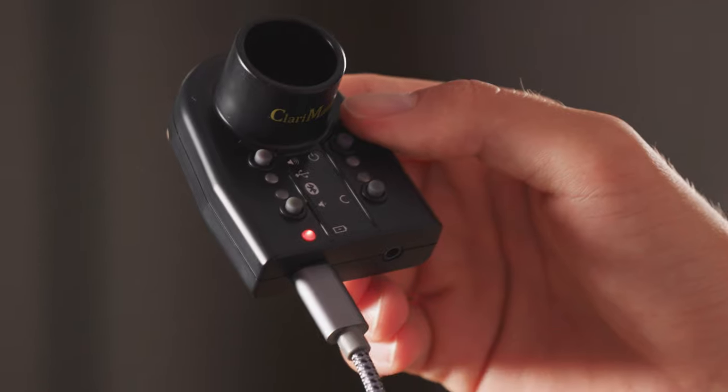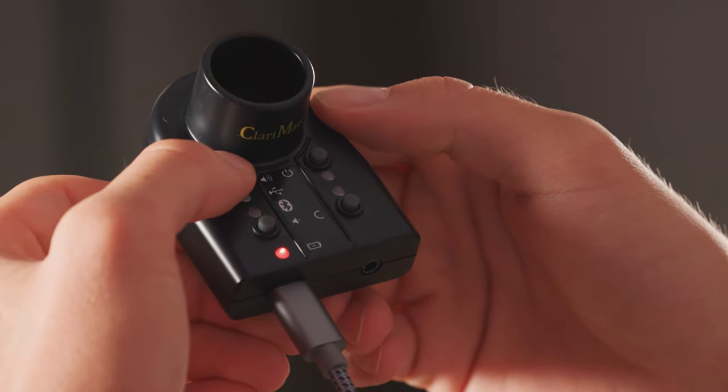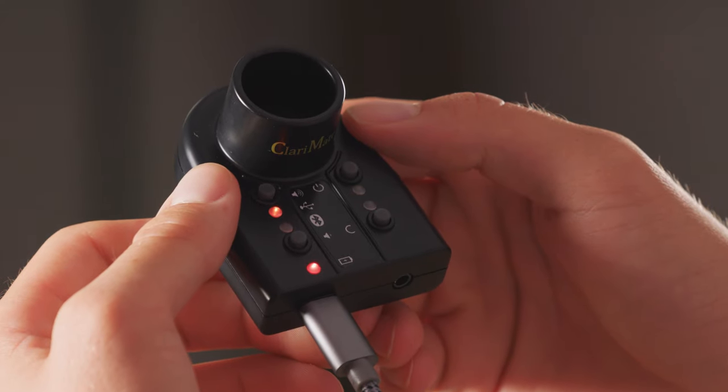Then, turn on your ClaryMate in USB mode by holding the USB button and pressing the power button once while still holding the USB button. This will turn on an orange LED and will let you know that your ClaryMate is in USB mode.